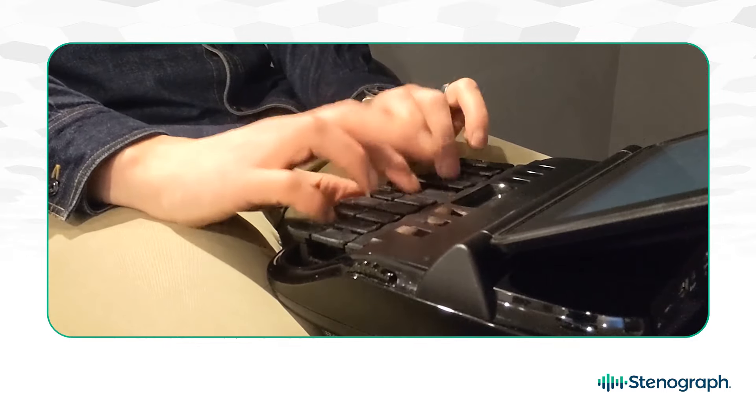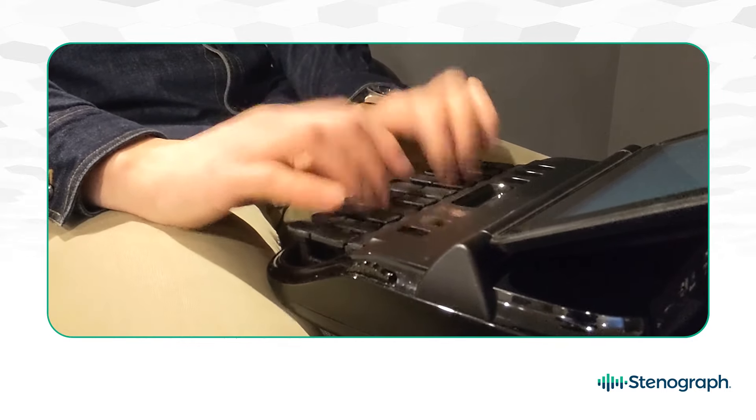I've always been a fan of a short keystroke, and again the Lumin X2 is the winner there as well. The wide range of tension options available make it easy to find the right touch during a long day. I typically start off with a fairly firm touch in the morning.